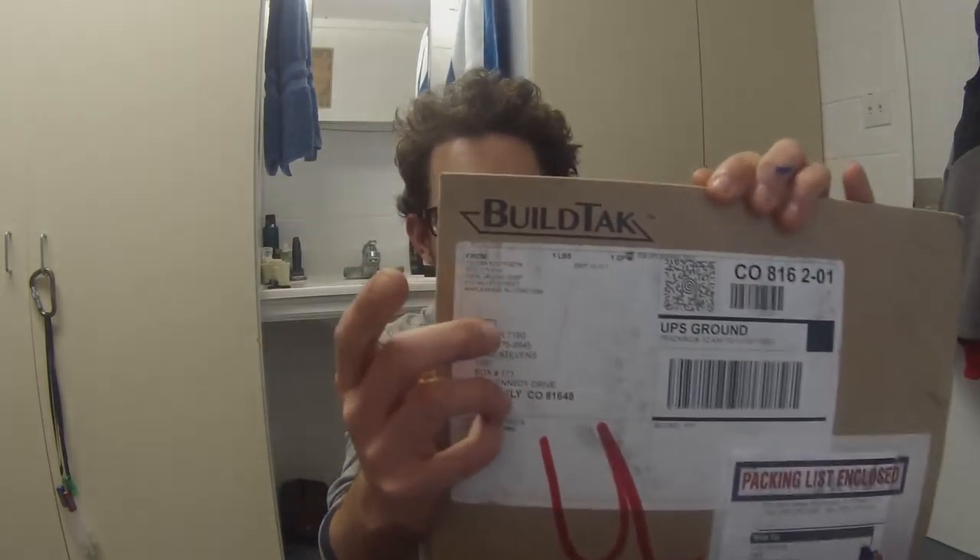This one came from Maplewood, New Jersey, right here on the front, and this is part of my daily tech right here. I'm going to break this thing open and give you guys a peek before I install it on my next video. I'm going to show you guys my setup, my computers, and my upcoming projects. I do have a car coming soon, so I'm pretty excited to showcase that. Let's get to it — let's open this thing up and check it out.